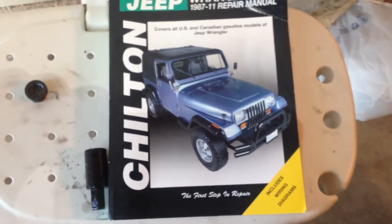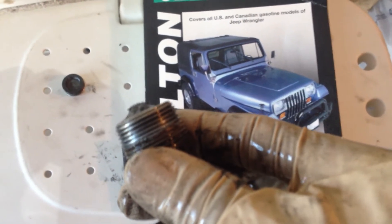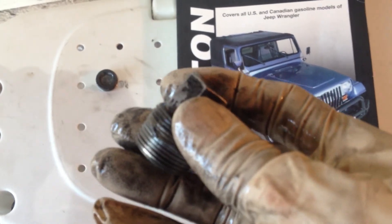Jeep JK 2008 3.8 liter engine with the manual transmission. I just changed the manual transmission fluid — just drained it. I want to point out to you guys who wondered, because it's a pain getting underneath there with a regular socket extension. I bought this — it looks like a 17 millimeter bar stock a fella cut — and it fit right on that transmission plug perfectly. I just use an open-end crescent wrench to do a couple turns and voila, off.